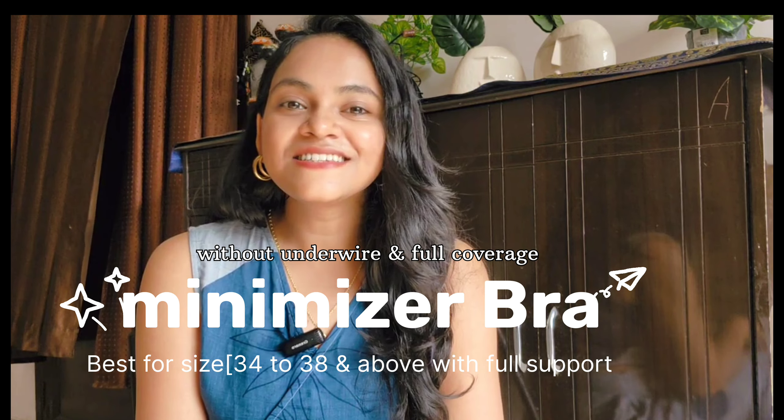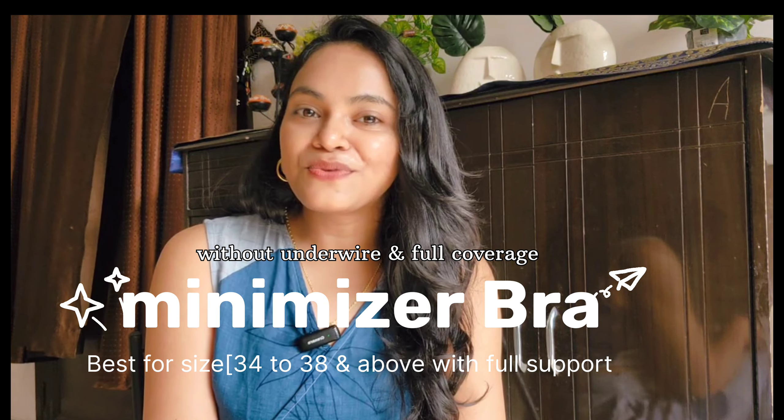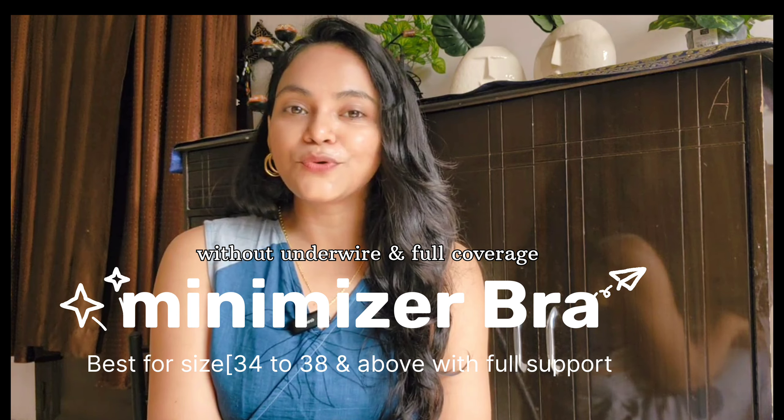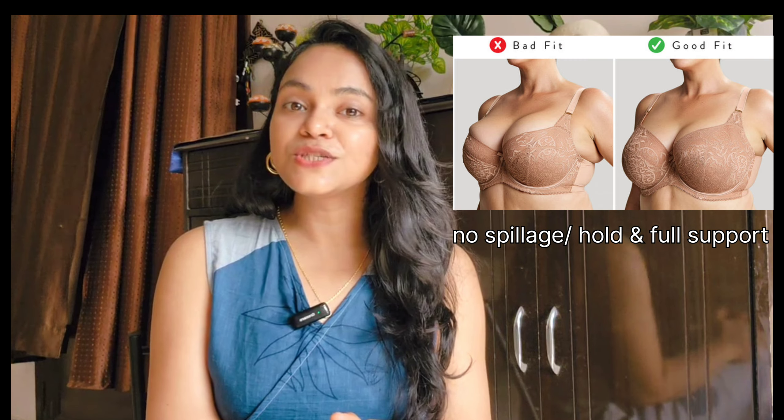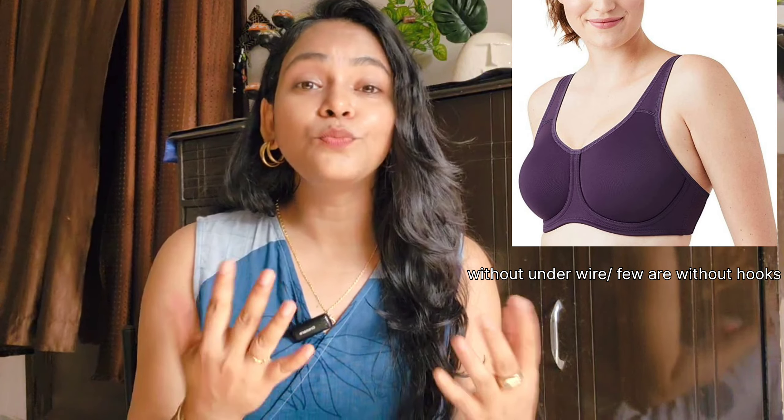If you don't have any underwire, you will have a seamless feel from the side. Hi girls, are you looking for a minimizer bra? A minimizer bra gives a lot of support and sometimes you can reduce your bust size by 2 inches. It gives a seamless look and it has full coverage. It is very comfortable without underwire, so it is very comfortable for this summer. The fabric is very ultimate.